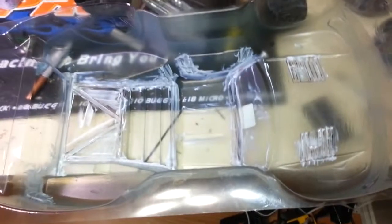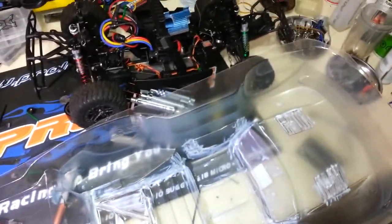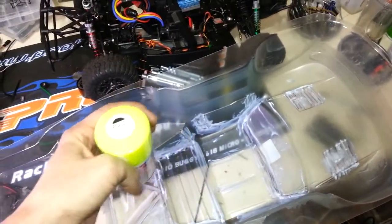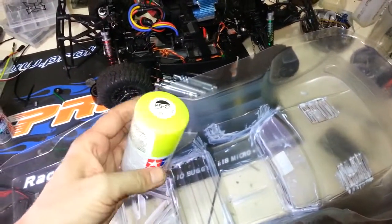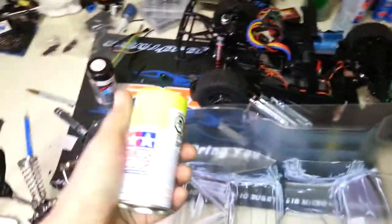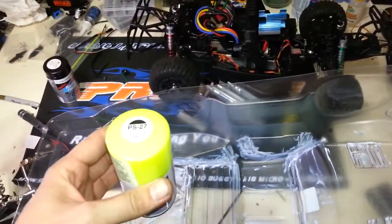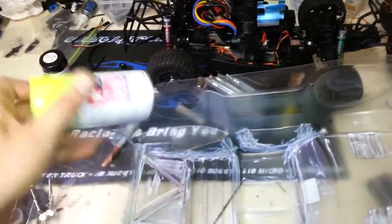I'm going to let this dry — you can also use a hair dryer to speed it up. Then I'll spray my black first, because dark color goes first. Then once the black is done with several coats, peel off the rest of the mask and go with the main color. In my case it's going to be a fluorescent yellow. If you're going with a fluorescent color, pick up two cans — the lighter colors are harder to get to brighten up.